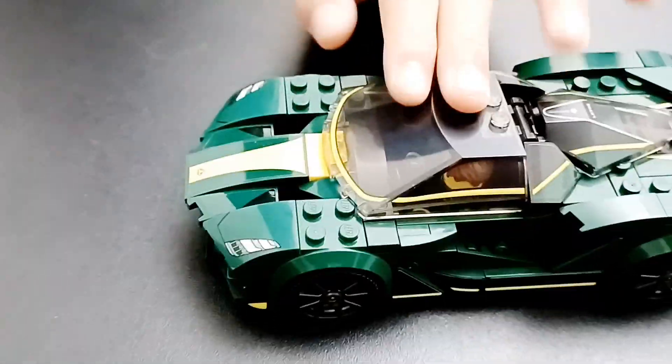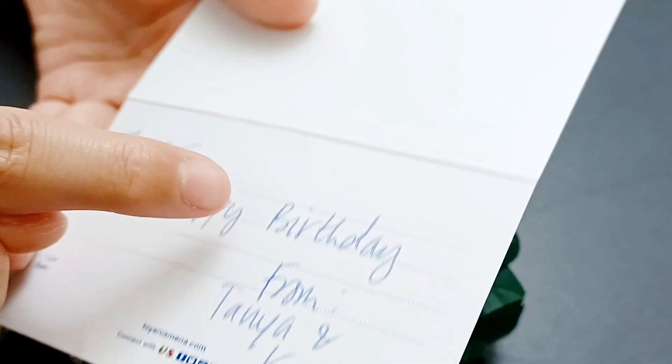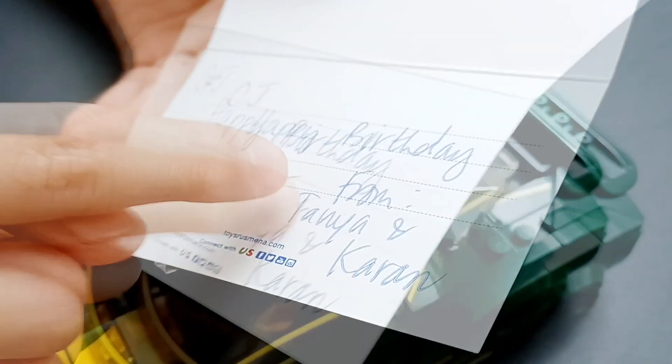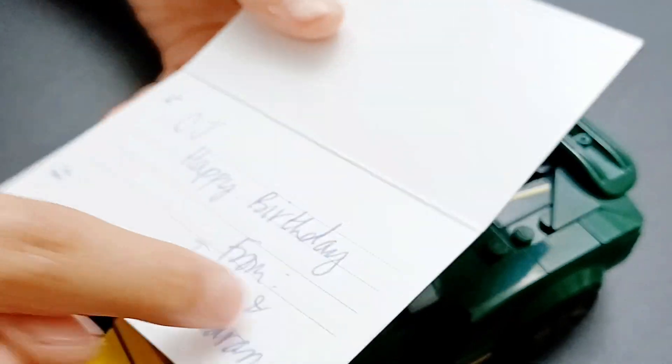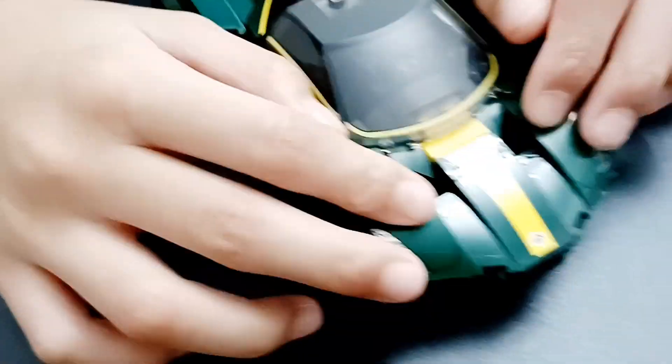You know who gave me this? He's a friend called Karan. This is the letter he showed me — it says CJ, Happy Birthday, from Tanya and Karan. That was my friend Karan. Hi Tanya and Karan!